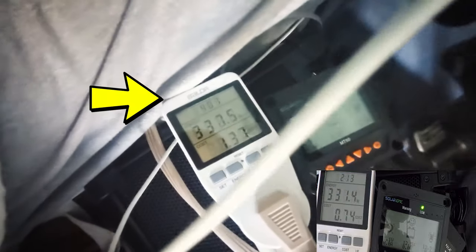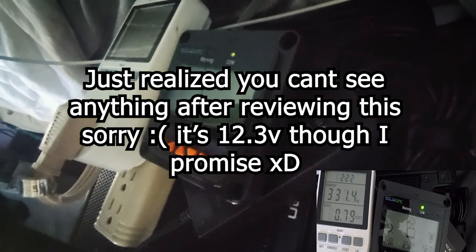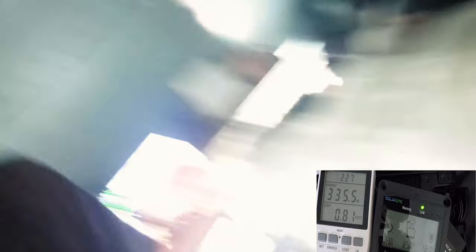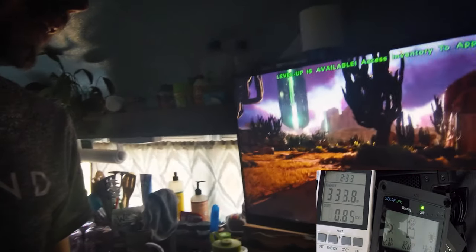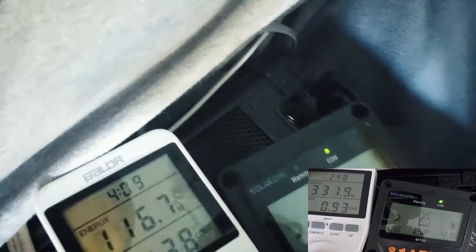We are back and we are at the four hours and seven minute mark. It is at 12.3 volts now, which is at 50% discharged. I still had the game running, but now I have the game off and we are only pulling about 100 watts.